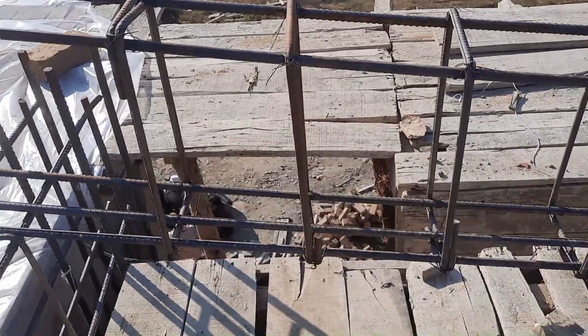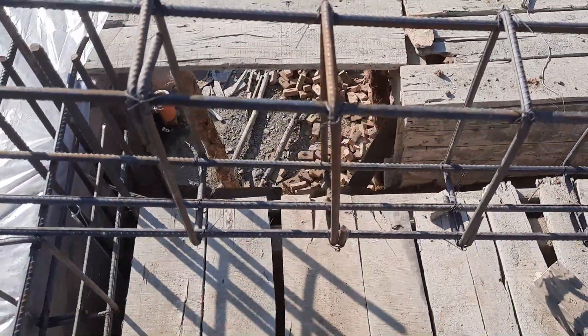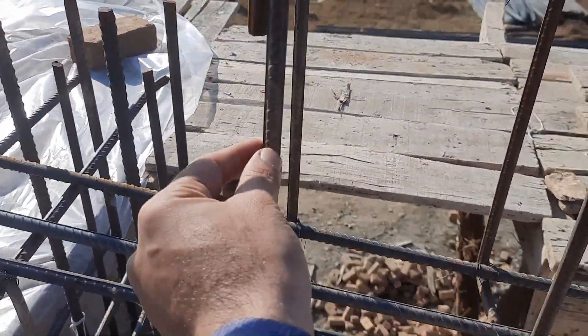Development length is very important to make a good bond between steel and concrete. You can also see the stirrup, which has a diameter of 8mm.